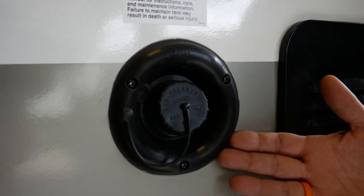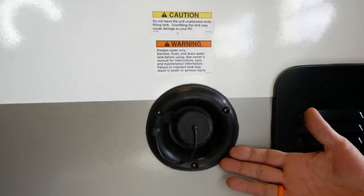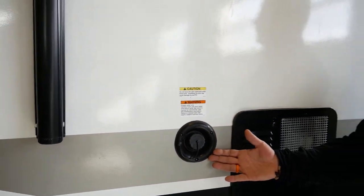Hi, welcome back. Dave Lawson with another feature spotlight video. Today's feature is going to be our gravity fill freshwater tank. It's going to vary by model on the location of your gravity fill, but this is for when you want to fill your freshwater tank and be able to travel with water. You might be off-grid camping and you want to have that water in your system.